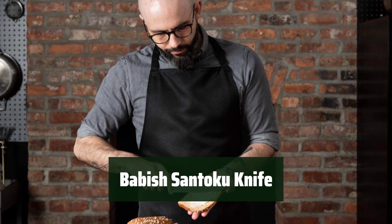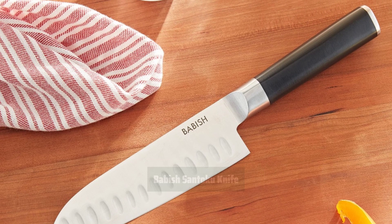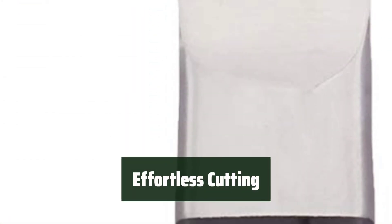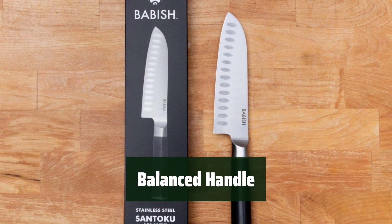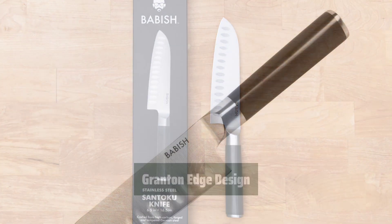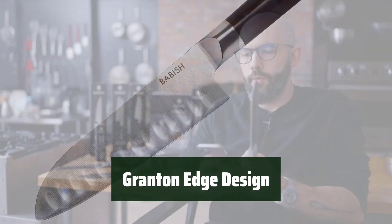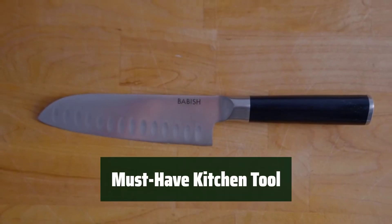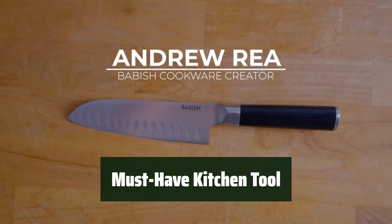Number 5. It's a durable knife made from high-carbon German steel, ensuring precise cutting for all your kitchen needs. Crafted with a tempered, ground, and polished blade, this knife provides maximum sharpness and effortless cutting. The full tang handle offers a comfortable grip, giving you full control over your slicing and dicing tasks. With a granton edge design, this knife reduces drag and prevents food from sticking to the blade, making it ideal for all your chopping needs. With exceptional craftsmanship and a versatile design, the Babish Santoku knife is a must-have for any kitchen.